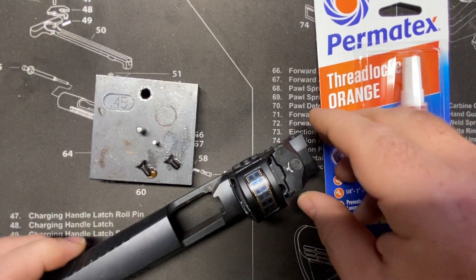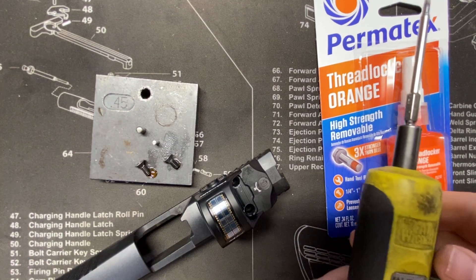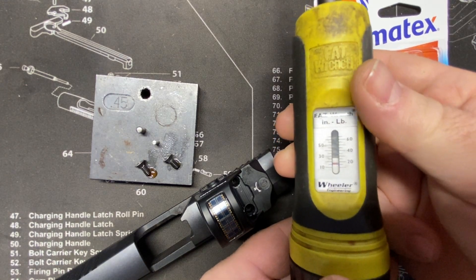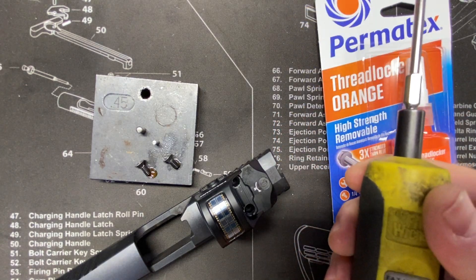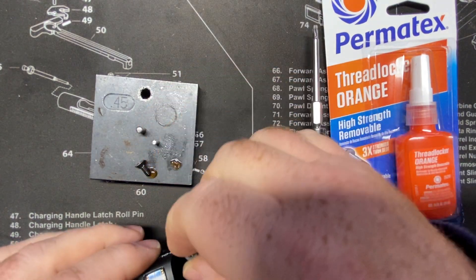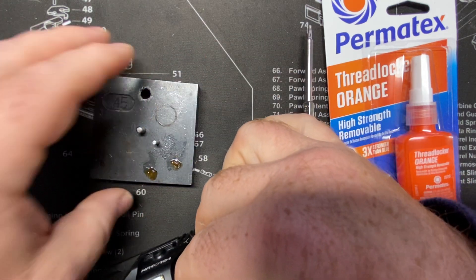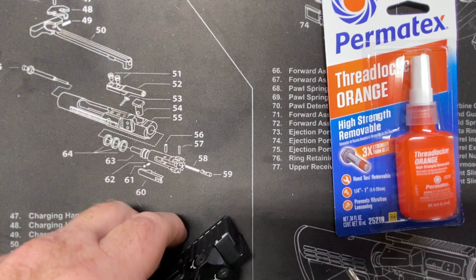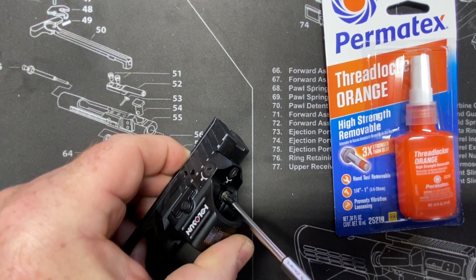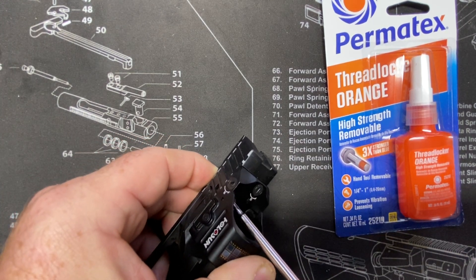Get our optic mounted. Use a torque wrench on these — I like to go to about 18, right between 15 and 20 inch pounds. Definitely not up to 20, but definitely not below 15. Evenly tightening both screws.